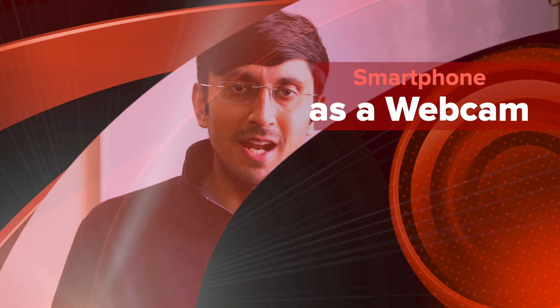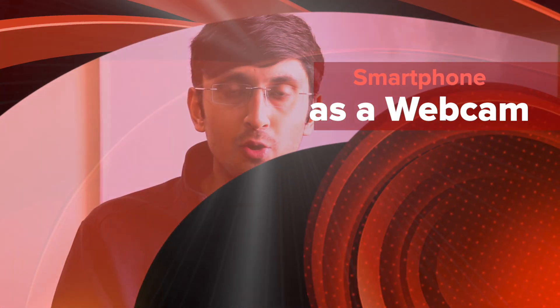Hey guys, welcome back to Versatile Knowledge. This will be a tutorial video about how you can use your smartphone as a webcam for Zoom meetings. It's been a long time since we did tutorial videos - we have been dealing with smartphone videos, product reviews, and in-depth explanation videos.